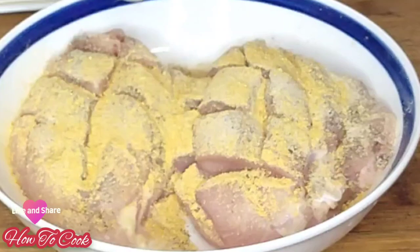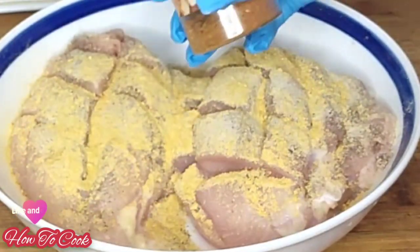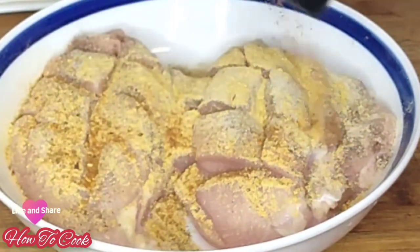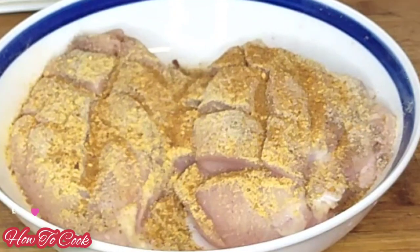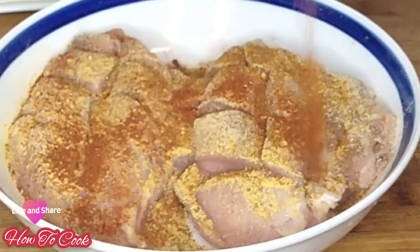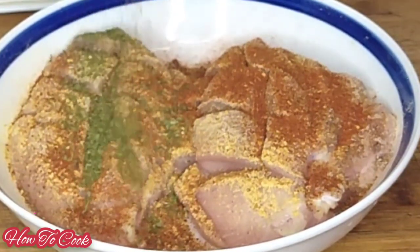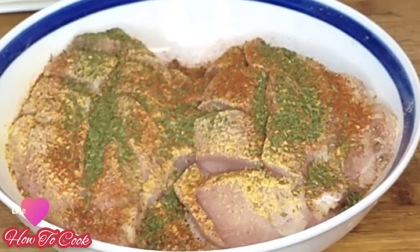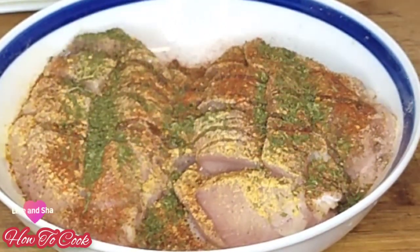I'm using the Maggie all-purpose seasoning here, and then I'm going to add some chicken seasoning as well. Of course, I'm going to add some paprika and dried parsley, and top it off with some oil — any kind of oil will do.